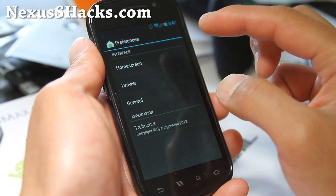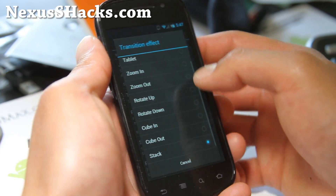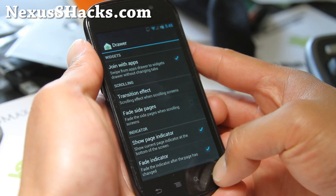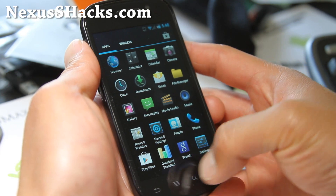Trebuchet — you can change the drawer stuff. Transition effect. Let's do cube in, cube out. Let's see what that does. So that's cubing in, cubing out, I think.